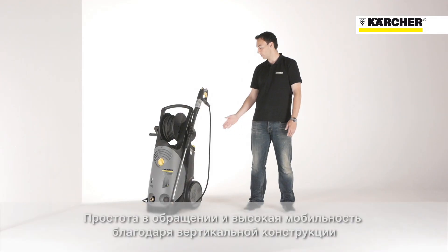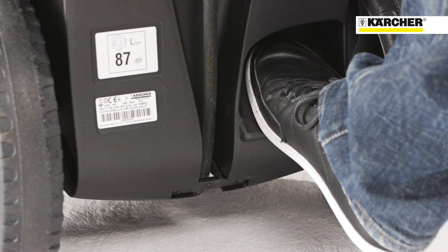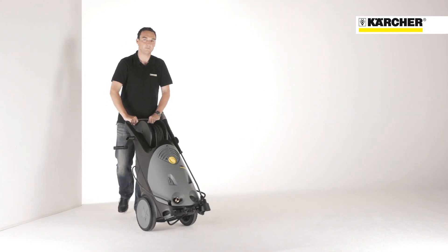Because of its upright design, the HD Superclass provides easy handling and a small footprint. The footrest for tilting the unit combined with large solid rubber tires guarantee excellent mobility.